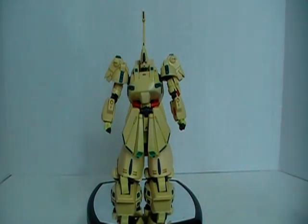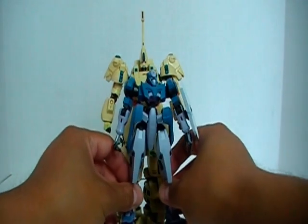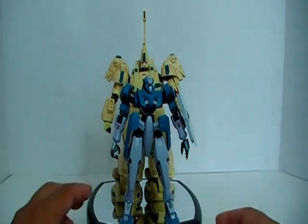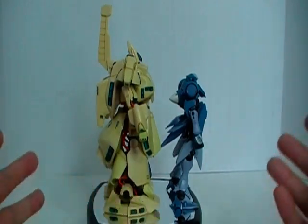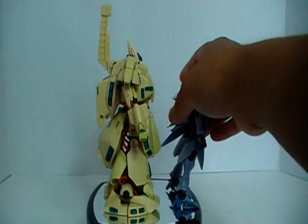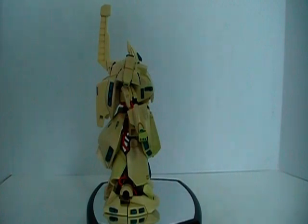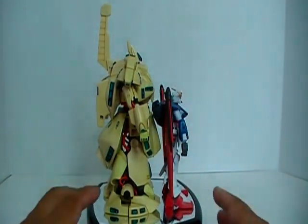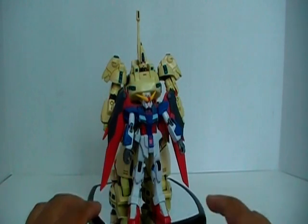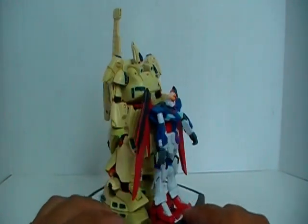I'm going to start off the review with a couple of size comparisons. First off, here is The O MSIA compared to the Robot Spirits GNX-3, so you can get an idea of how big this guy is. Next up, here is the Destiny Gundam — the Mobile Suit in Action Destiny Gundam — which gives you a good idea of the size of the MSIA The O.